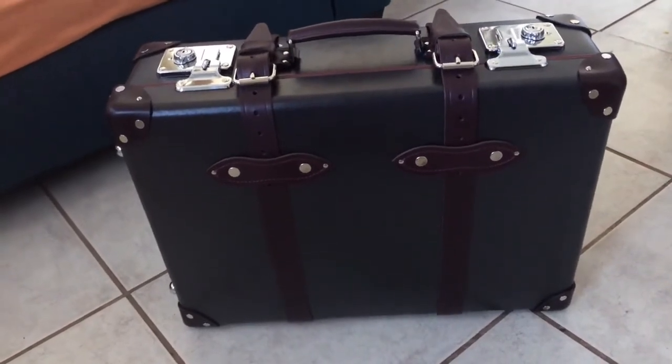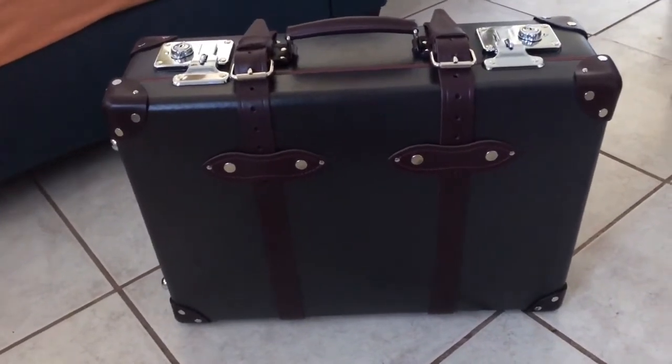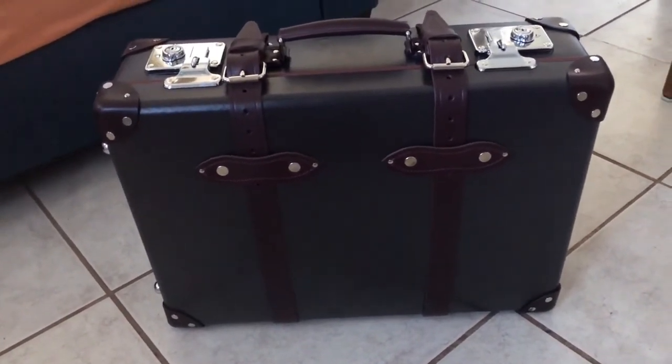I'm excited — I'll definitely probably get another one, maybe a smaller one as well, and one with four wheels. And I'll probably get an attaché case at some point too. I hope this has helped.